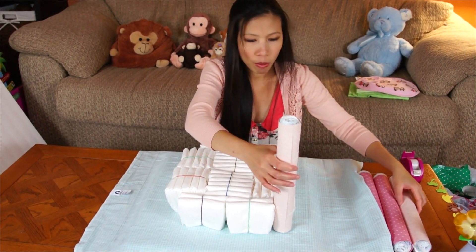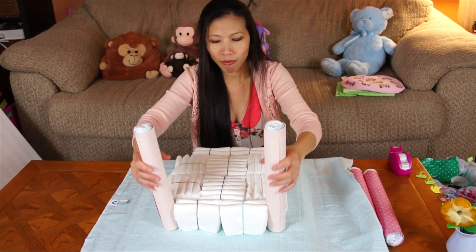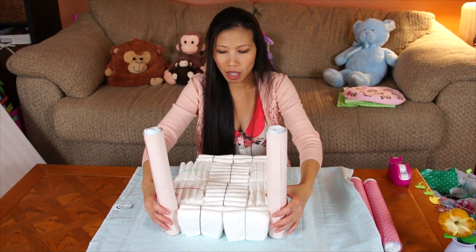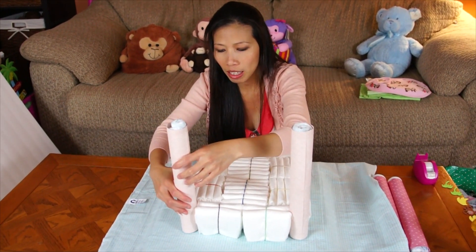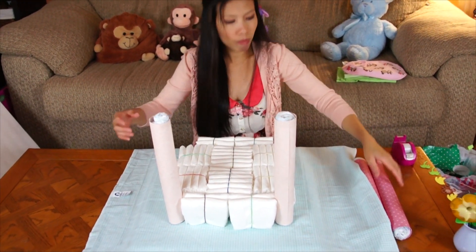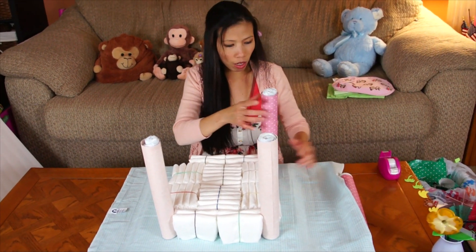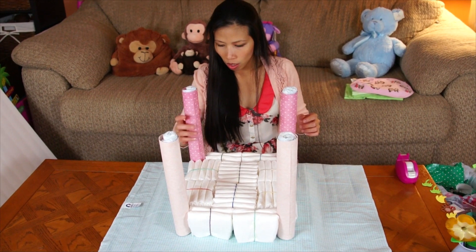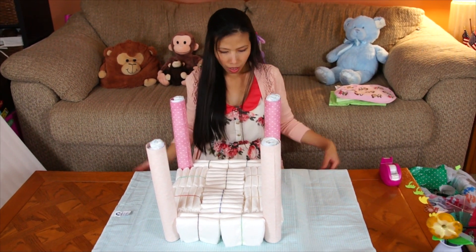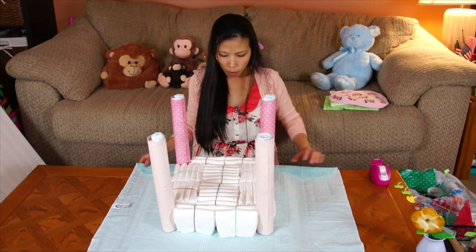Then we're gonna use the four posts that hold up the roof. We're gonna put them in the gaps at the four corners, because they're gonna help hold the roof very well. Pretty much we're gonna fold the receiving blanket around the base.